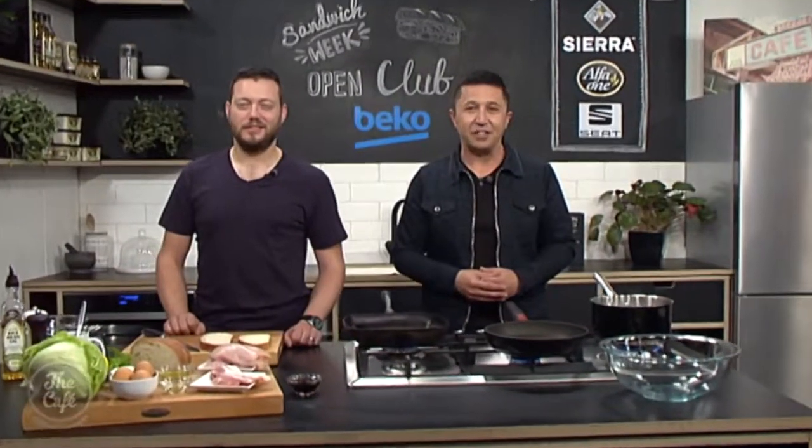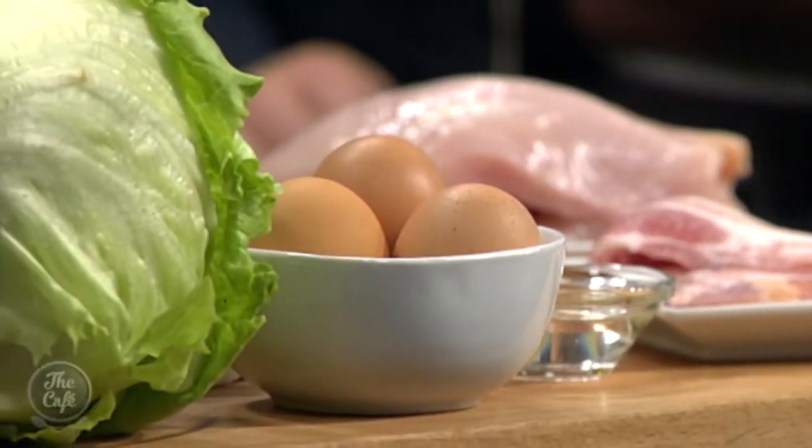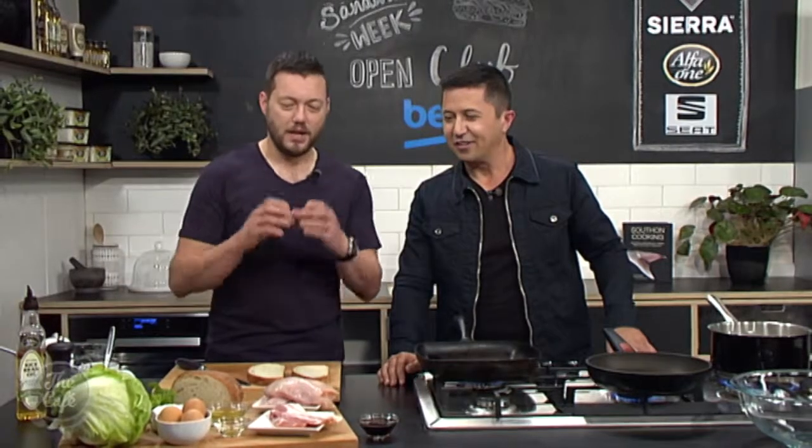Great to have you with us in the Beko Kitchen. Mark, you've got a classic sandwich to end our Sandwich Week, which I think would be probably the most ordered room service meal in a hotel. Most probably, because it's on every menu in every hotel. So how do you explain the sandwich? This is an Open Club, so we're just going to build it on one piece of bread and just build it up.